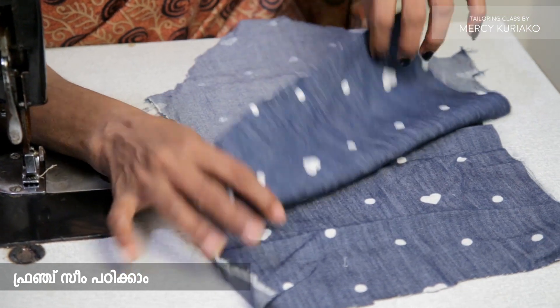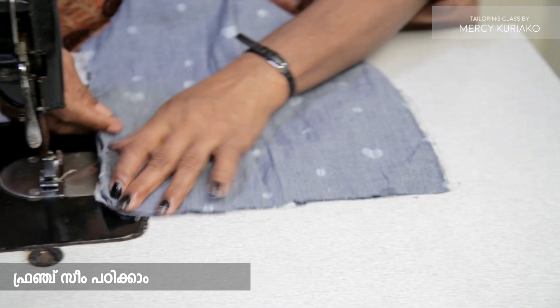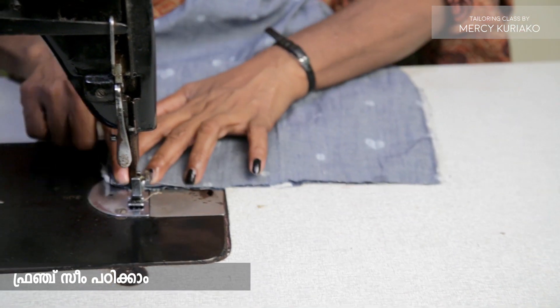Then we will join two pieces together on the plate. That's why we will tie them at the same time.